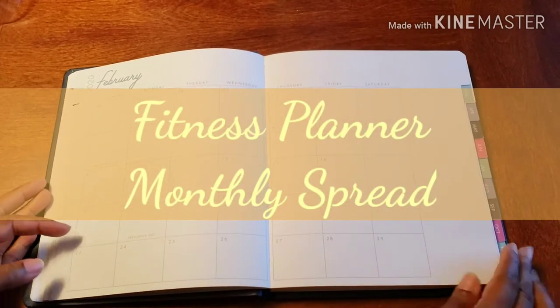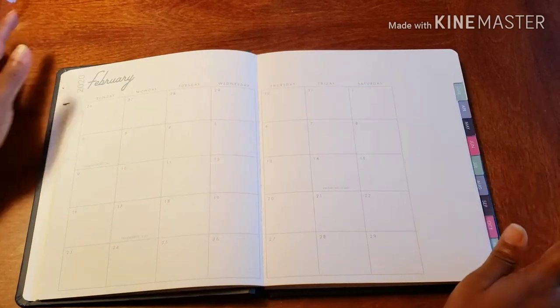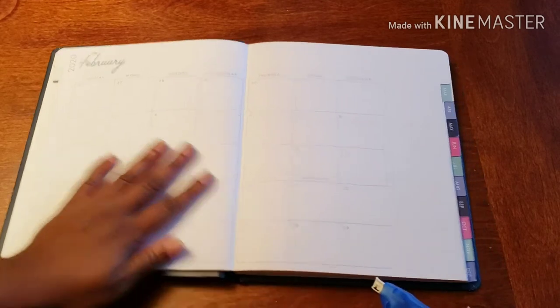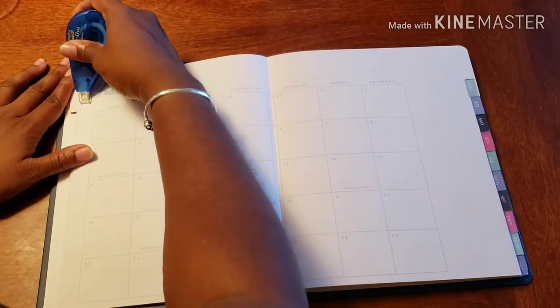Hello and welcome back to Planned on Planning. Here we are in my fitness planner. While February is all about love, do not forget to love yourself — and we are going to do just that.